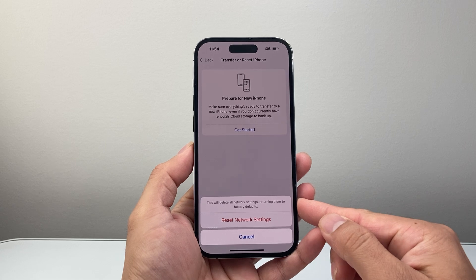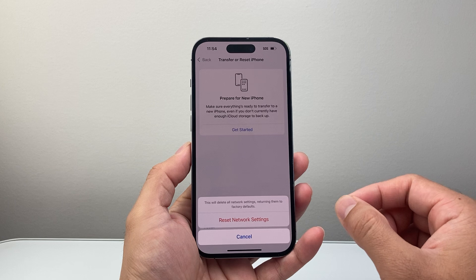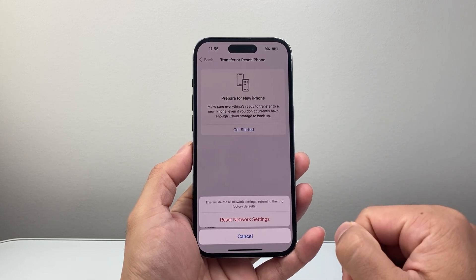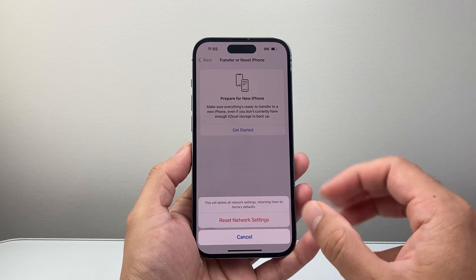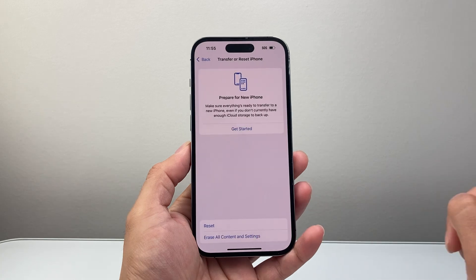Basically it will delete all of your saved Wi-Fi connections that you ever had. In addition, it will also delete all of the Bluetooth connected devices you had and you'll have to reconnect to them as well. However, this will not delete any of your data — so all your photos, videos, and apps will still be on your phone. So let's go ahead and do it.